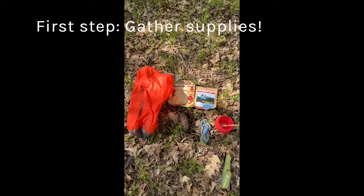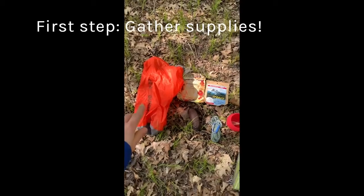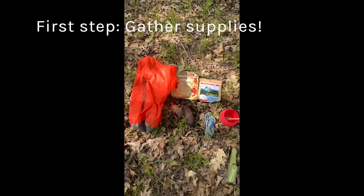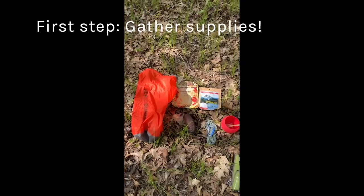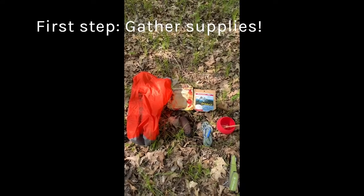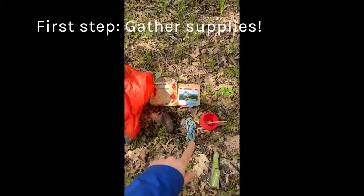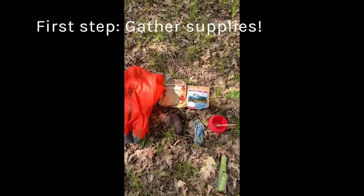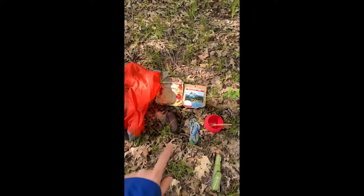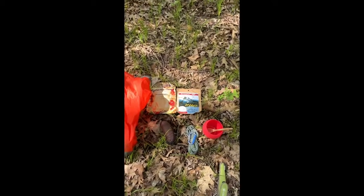Here are a few things that you need when you're hanging your bear bag. Right here I have a stuff sack — this happens to be a waterproof stuff sack, but you could also use your sleeping bag stuff sack, provided that it has some kind of string on the end that you can attach it with. I have a bundle of 50 feet of utility cord, which is a good length to get when you're hanging a bear bag. Right on top of the utility cord is a carabiner clip — you can use a standard keychain carabiner.